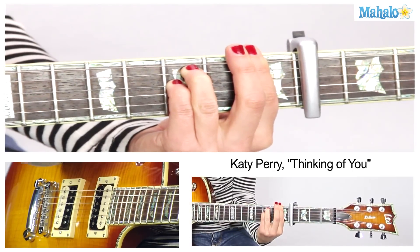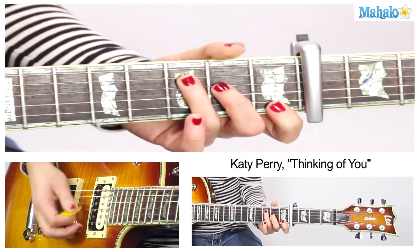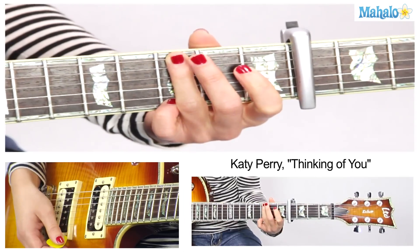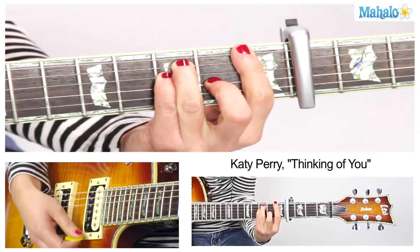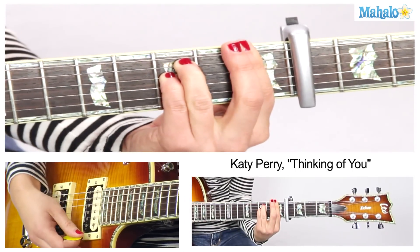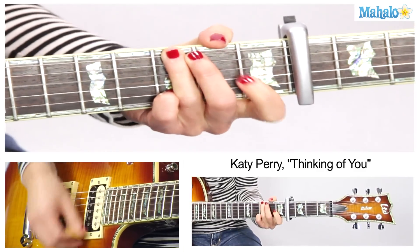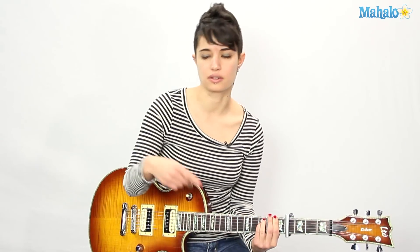Now you've got your re-intro after that first chorus, which is just C to G, F for two beats, then F minor for four beats — 1, 2, 3, 4 — and then you do the verse and the chorus again.